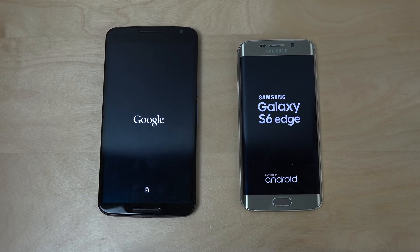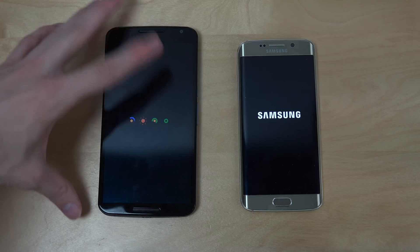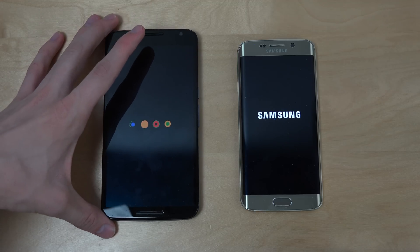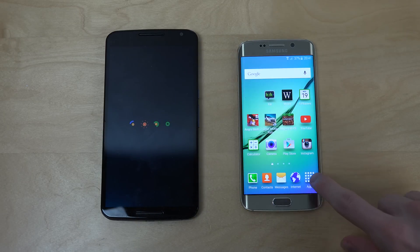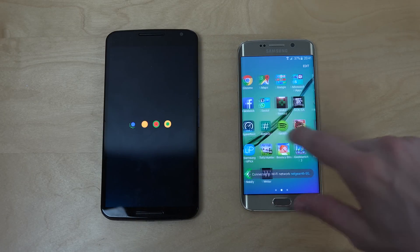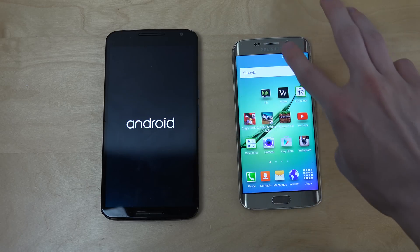A lot of people complain that TouchWiz is slow, so let's see here. You can also see the new boot animation here on Android 6.0 on the Nexus 6. It looks pretty cool. People say TouchWiz is slow, but that's actually not what I see here. That's a good speed.